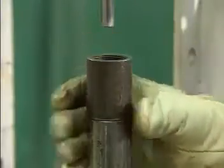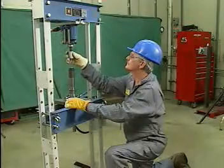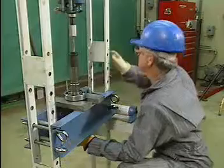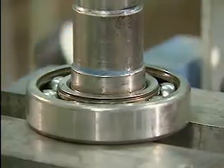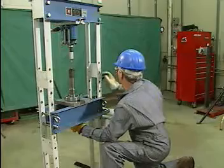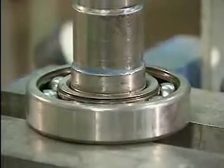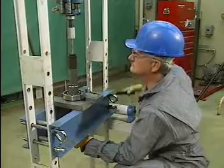Next, the mechanic inserts the shaft protector between the shaft and the ram. After the shaft and the bearing have been lined up, the mechanic closes the pressure release valve on the hydraulic pump. Then he pumps the handle to begin applying force to the press. As the shaft starts to move through the bearing, he watches the bearing to make sure that it does not jump off its supports and to make sure that it is not cocked. If the bearing is cocked, it will jam on the shaft.